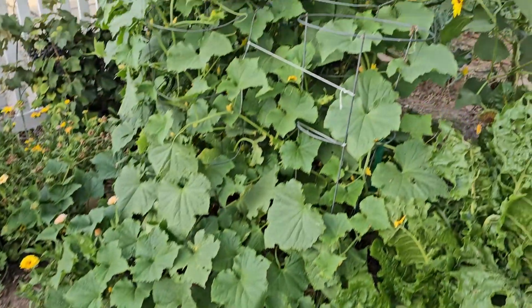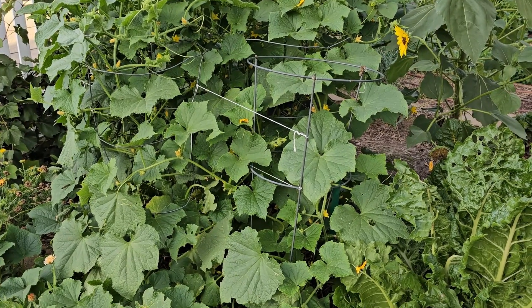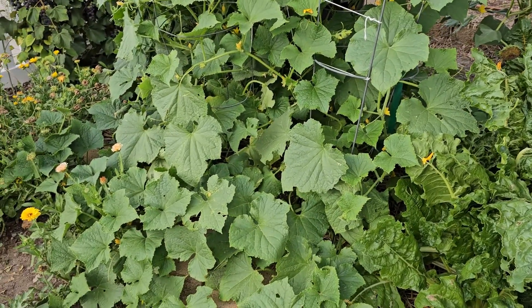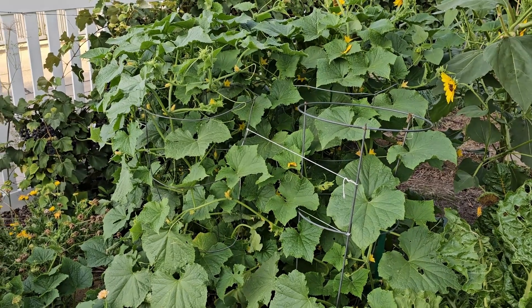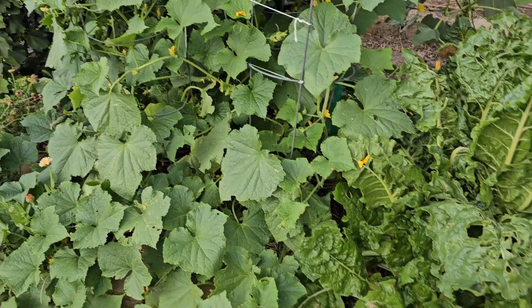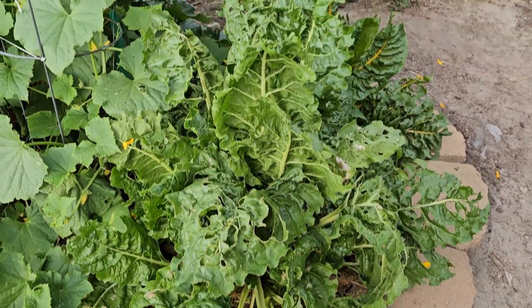These are my cucumbers that I planted at the end of July, so they've been in the ground for about five to six weeks. I've already harvested a full grocery bag out of here — we use these to make pickles. These are the Marketmore cucumbers and they are really happy and doing well, along with the Swiss chard that is pretty grasshopper-eaten right now.